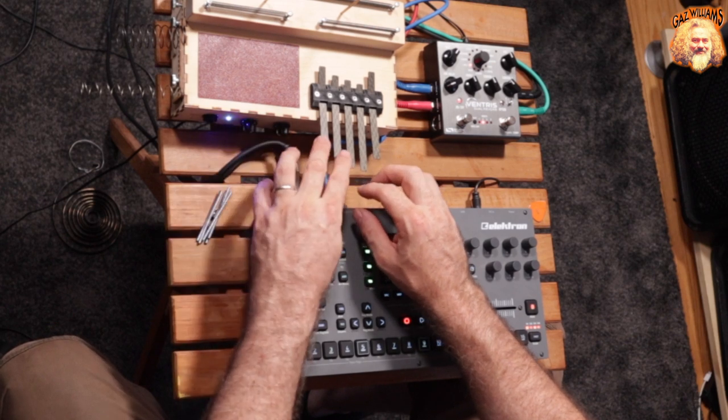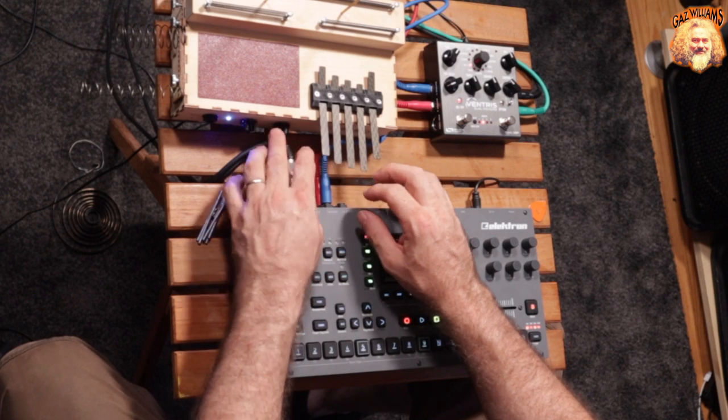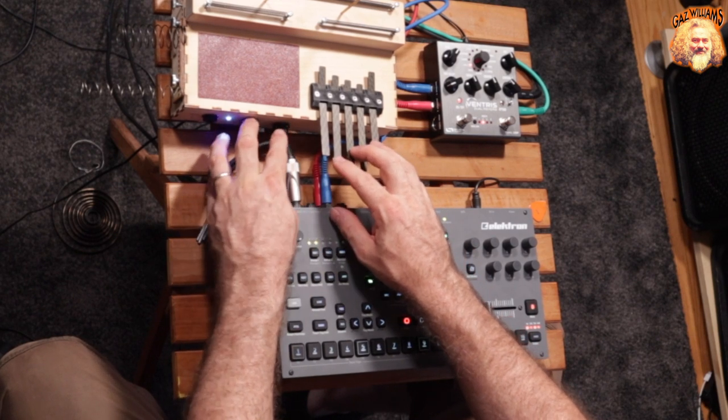If we bring this... that makes it a lot softer, doesn't it? So I'll leave them roughly at about 12 o'clock each.